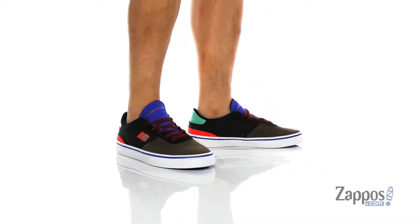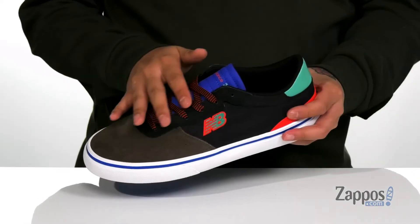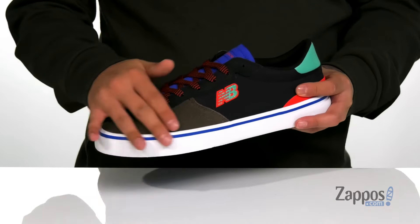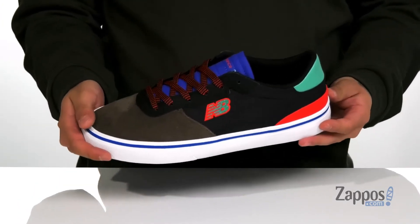This shoe from New Balance features a combination of soft suede, durable ripstop nylon, and leather accents throughout. A traditional lace-up design provides a secure fit and plenty of room for added skate life, along with perforated detailing and reinforced stitching for breathability and durability.